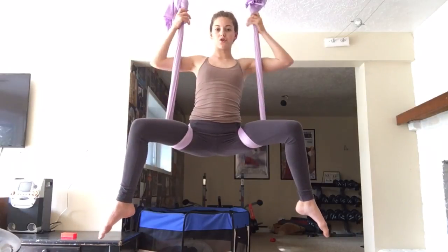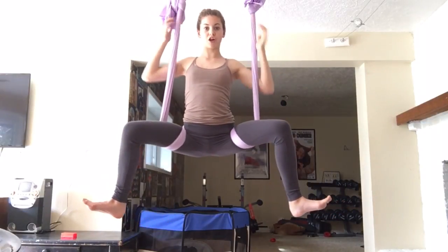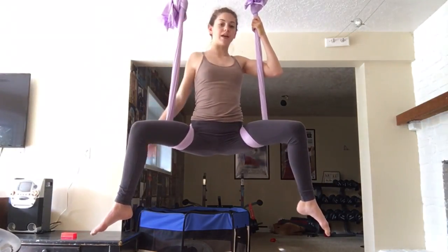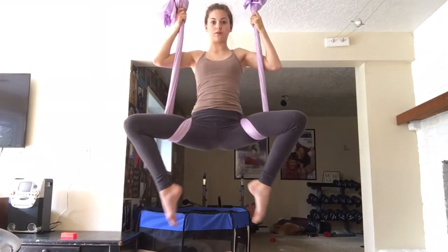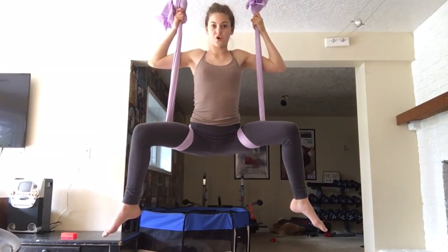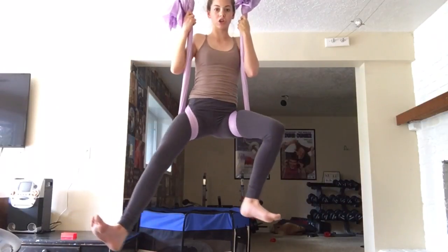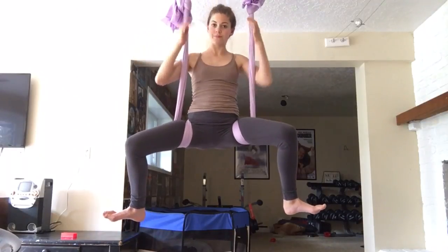Another thing you should know is that flexed feet can look good sometimes, but pointing your toes and creating those lines makes things look a lot better for posing. In choreography it can look really good to point your toes as you come down, but it can also look good to flex them — it makes a different feel for your routine. Pointed toes are a lot more dainty and create those lines, while flexed feet are harsher but can add to the mood of your choreography.